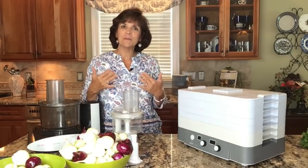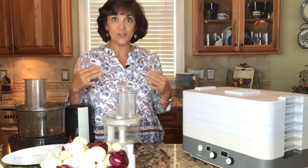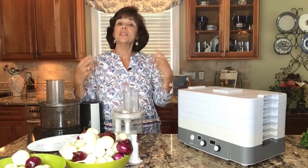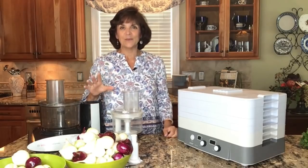Hello and welcome. I am Minette Reeder from TheBiblicalNutritionist.com, and today it's all about dehydrating onions. I'm going to share with you the inexpensive way of dehydrating onions that everyone can do, and I'm going to show you the convenient way of dehydrating onions that many of you can do.